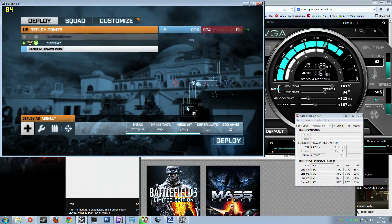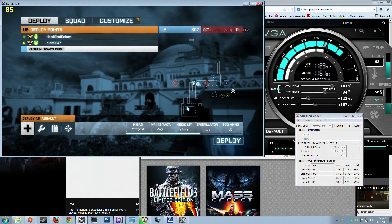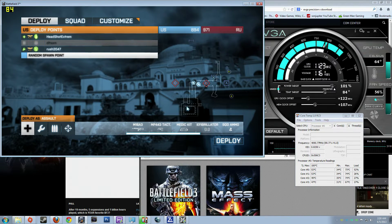Welcome everybody, this is Vince. I'm here just testing out the new processor and graphics card overclock that I did. I'm running Windows 7 now — I'm back to 7 because I got a code for it really cheap, so I decided to install it when I got a new motherboard and everything.